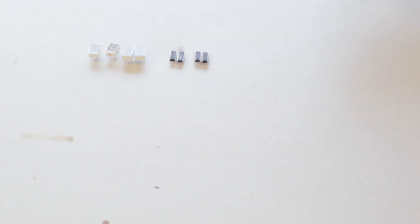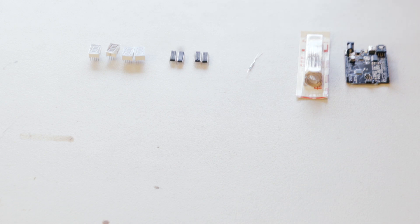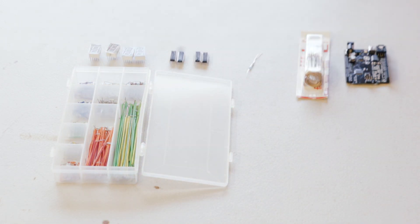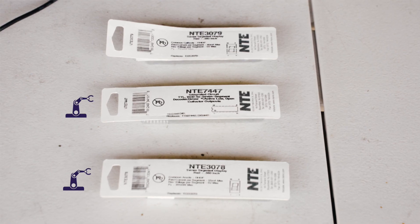Be careful when you buy the BCD chips and the seven segment displays — they have to match up. I initially bought seven segment displays with a common cathode design, however the 7447 chip is designed as an active low-sinking circuit, so it's meant for common anode displays. Apparently you can get chips that are active high sourcing, but I read on one site that those were discontinued, so get the 7447 and common anode seven segment displays.